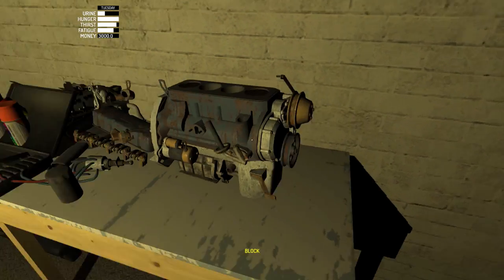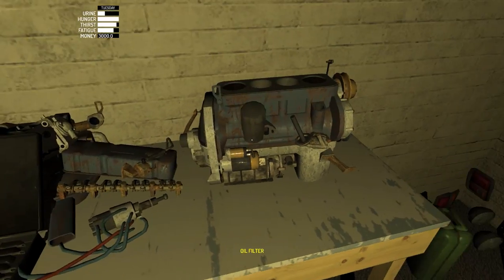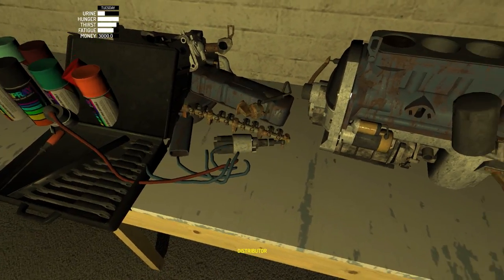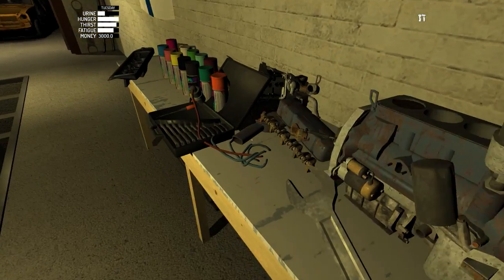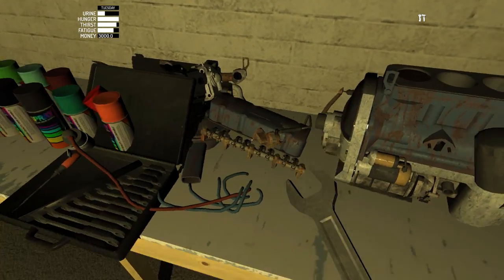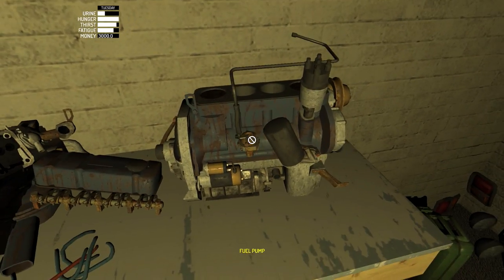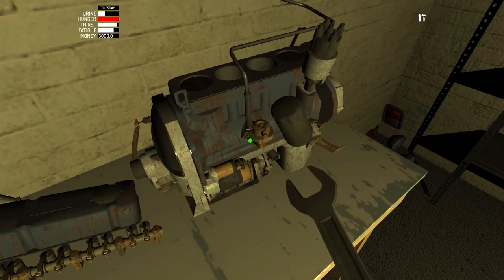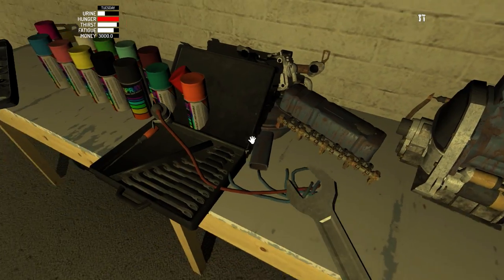Now we have our engine, we have our gearbox, and we have this side already complete. Let's put on our oil filter — just put some screws in, no tools needed. Let's put on our distributor, which has one bolt — it's a pretty small one, just like that, easy. Now we are going to put our fuel pump, just like that — nothing too hard. Everything goes in, there's no particular order on these ones, just do as you like.